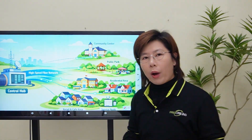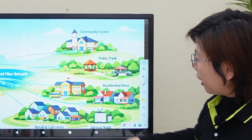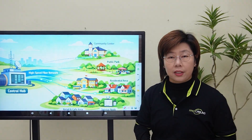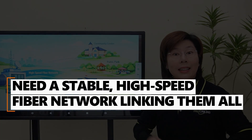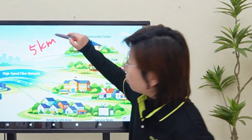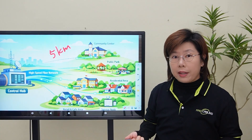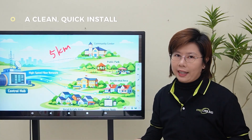They have a central hub right here and multiple endpoints way over there — community center, park, coffee area, surface knot — and they need a stable high-speed fiber network linking them all over distances of 5 kilometers or more. The requirement: blazing fast data and clean quick install.